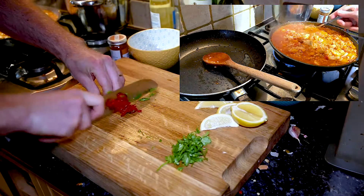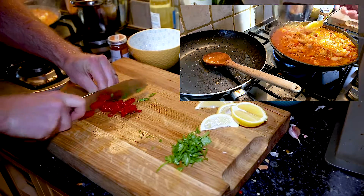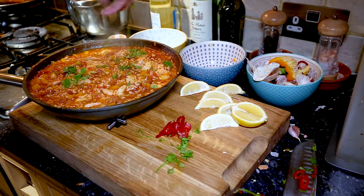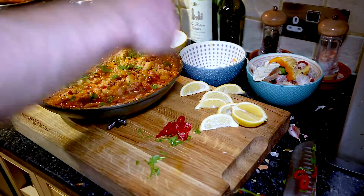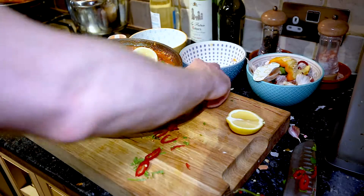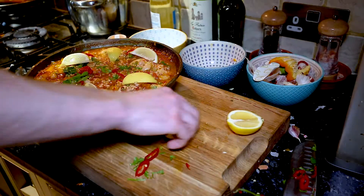Once it starts reducing down — which takes about 15 minutes — you then add your coriander and chillies, and finish with a bit of lemon. And that's it. The cooking process was about 35 to 40 minutes in total, though a lot of the reducing down was cut out of the video.